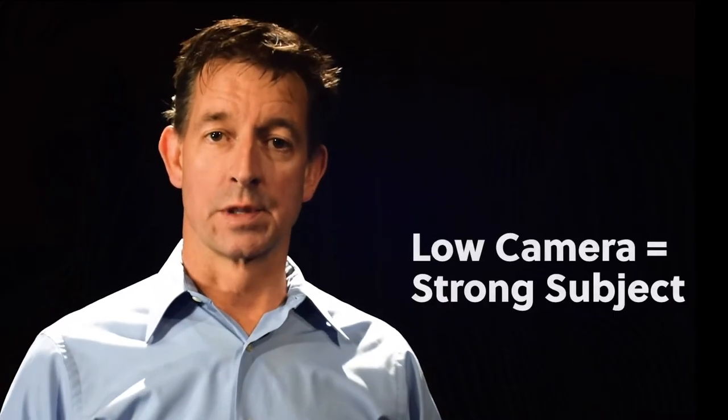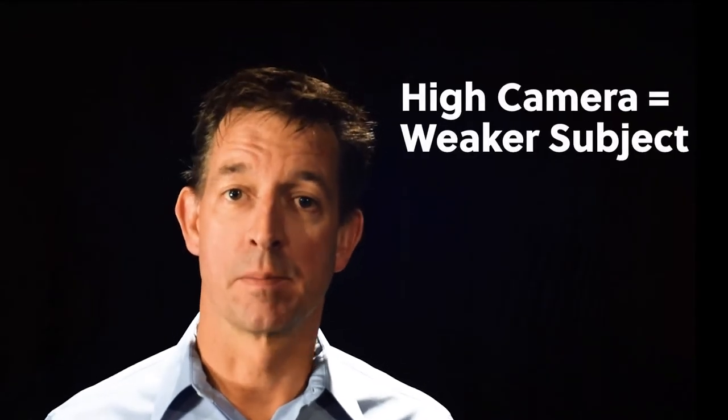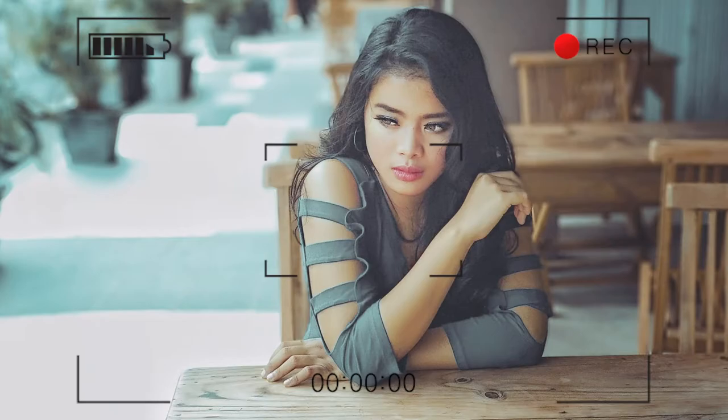Placing the camera lens lower than the subject's eyes will make the person on camera seem slightly taller, stronger, and maybe just a little bit more intelligent or intimidating to the viewer. A camera placed even a few inches above the talent's eyes can make him or her seem shorter, weaker, or even more vulnerable.